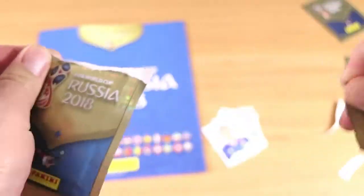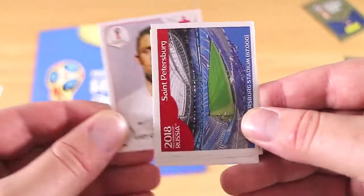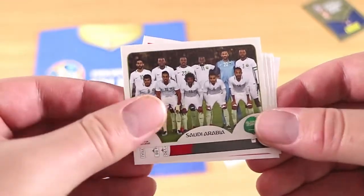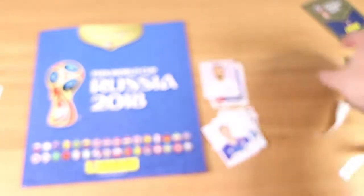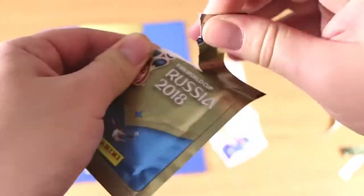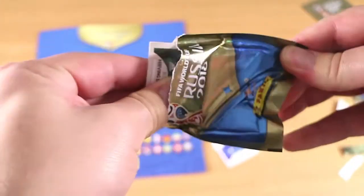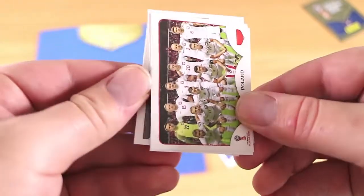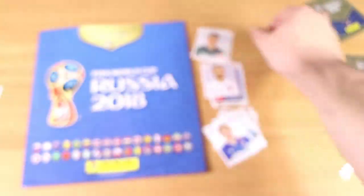On to pack two. There's a stadium in this one, and a group shot — so the first pack had just individual portrait photos of five players, and this one has two different types of stickers, which is nice. We have six packs in total between the extras and the starter pack. The individual packs of stickers in Australia are $1.50 each, at least at the newsagent I purchased them from — I think that's pretty standard for Panini stickers. Poland team photo — those ones are a little bit easier.